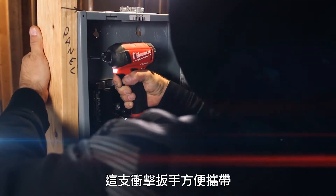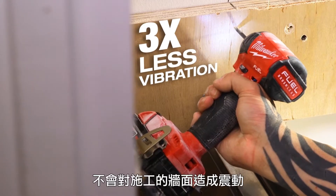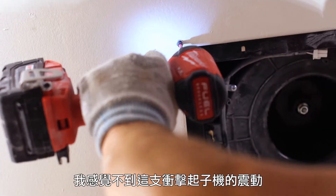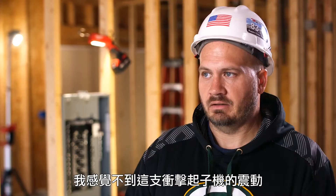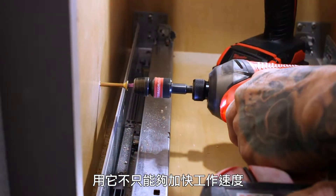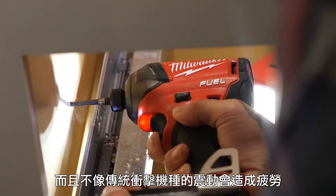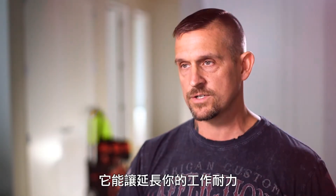The Surge is just easier on the body. It's very quiet, it's very smooth. It's just easier when you go home — there's no vibration. I don't notice any vibration in the Milwaukee Surge, so we're not tearing on our joints and everything. Using the Milwaukee Surge, you'll always do your jobs not only faster, but you build longer, because you're not fatigued from doing it with a traditional impact.